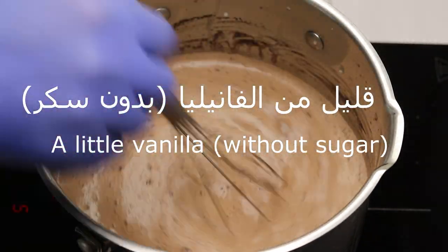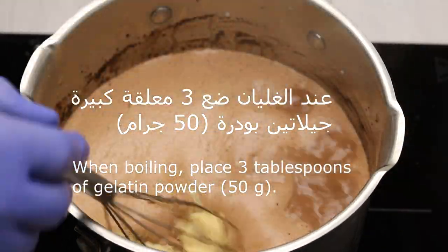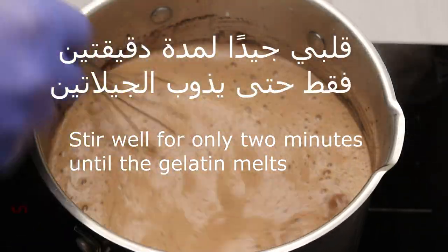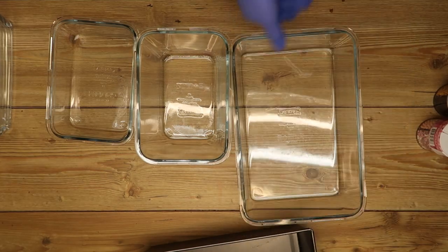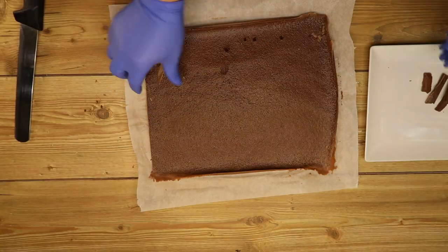At boiling point, add three large tablespoons of gelatin — 50 grams. Gelatin comes in three types: plant-based, animal-based, and fish-based. It must be halal. Use the gelatin according to your dietary preferences. Stir for about two minutes. We use any container we have available — I'll even use a carton box, any container we have, even if it's a carton.